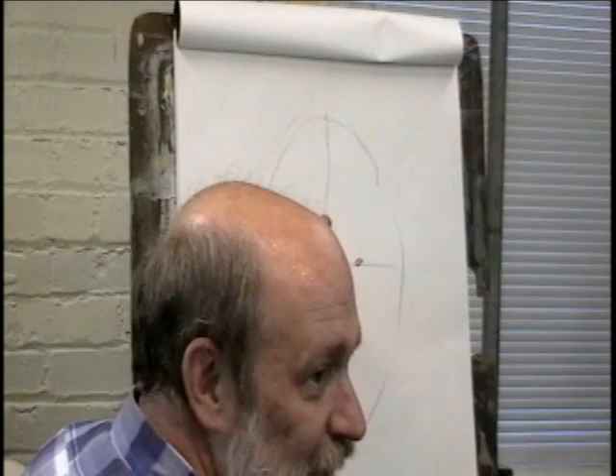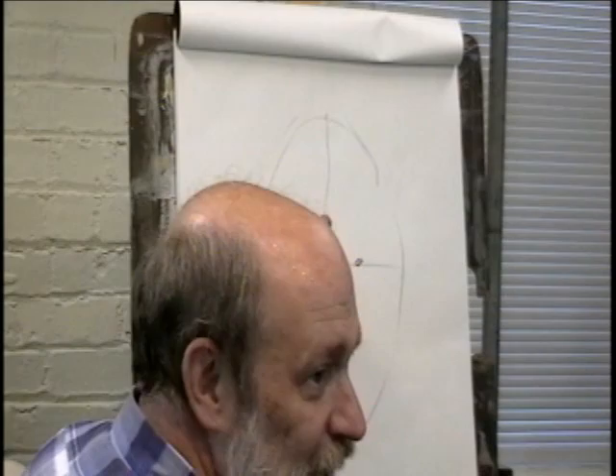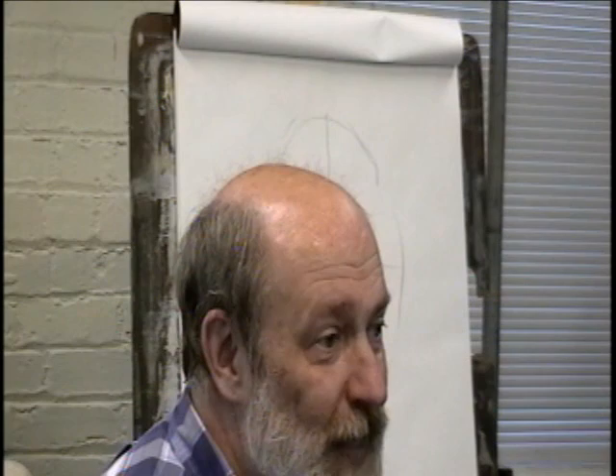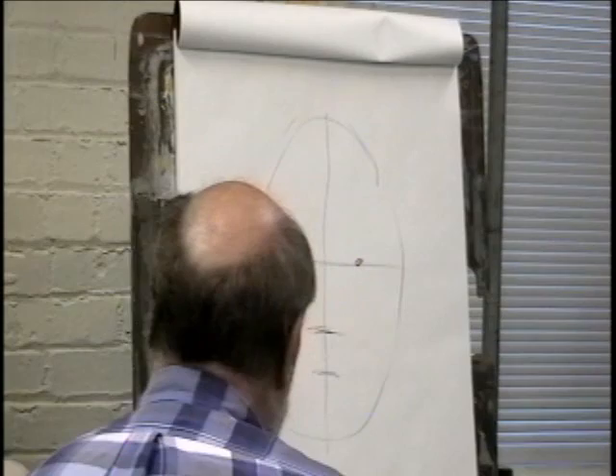So there's the bottom of the nose. If you look at the bottom of the nose and between the bottom of the nose and the chin, if you go halfway, that is where the bottom of the bottom lip goes. So that's the bottom of the bottom lip.